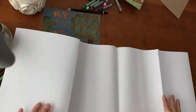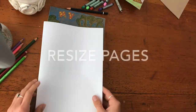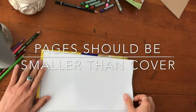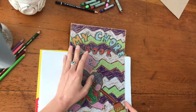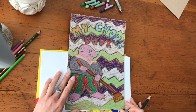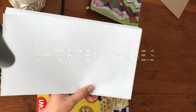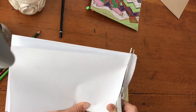So here I have what looks to be an accordion fold. Now I need to resize the pages so that they're smaller than my book cover. I'm going to measure on the bottom — these should be smaller than both covers. I'm just going to use this other cover as a straight edge to see what extra part I need to trim off on the bottom. I've got to shorten these pages so that they'll be hidden inside the book covers.